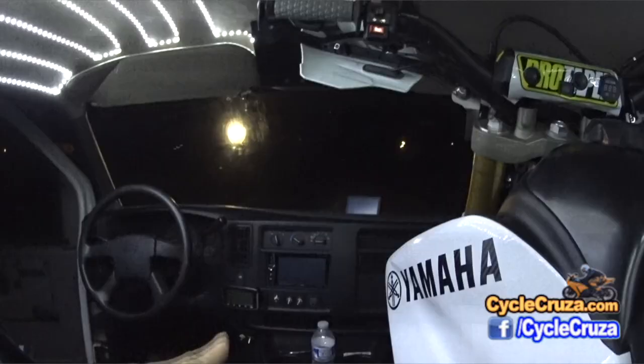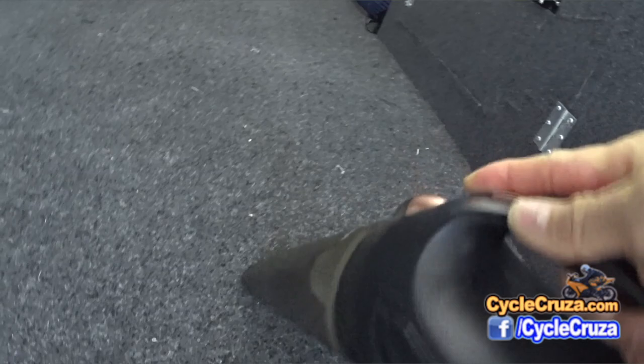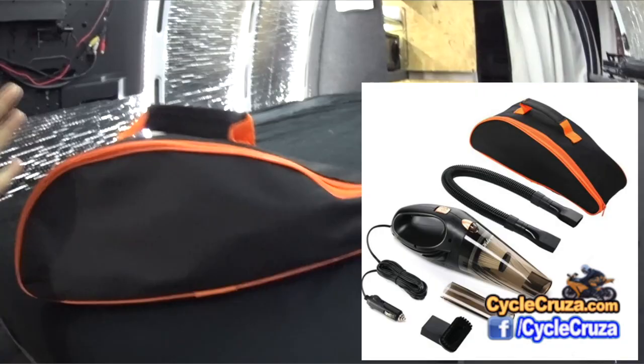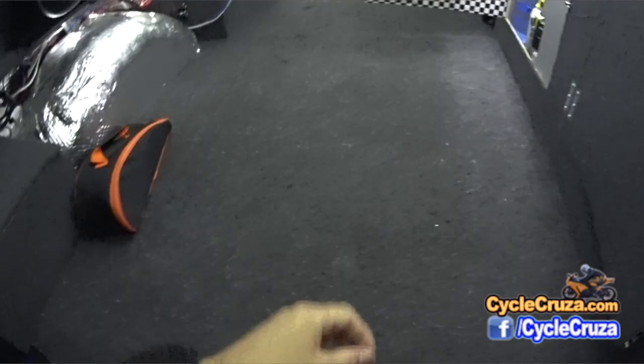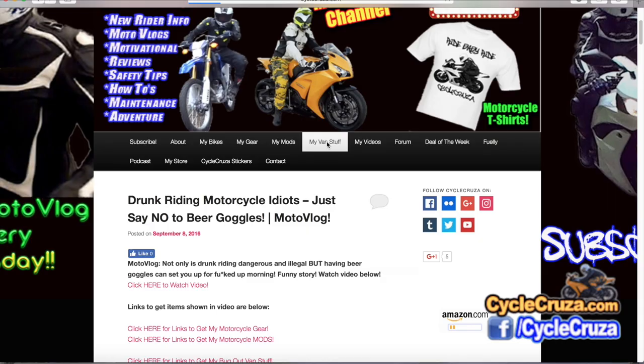This is a 12-volt vacuum. If you're going to get an inexpensive 12-volt vacuum, this is the one to get — it actually sucks up really good. I actually just cleaned the floor before I did this video. It uses very little power. I'll include links to everything in the description and comment section of the video, or go to my website CycleCruiser.com and click on 'My Van Stuff' on the menu tab.